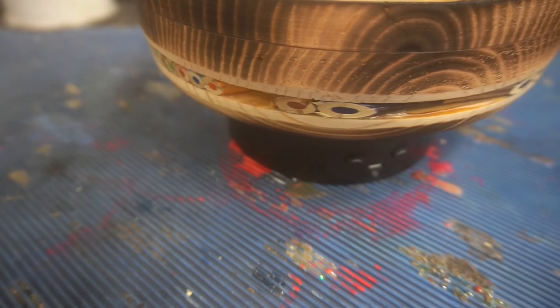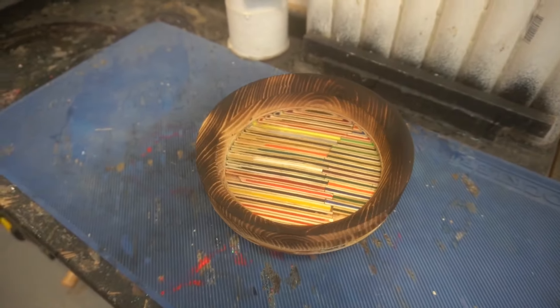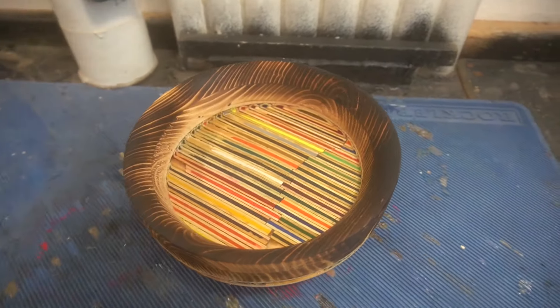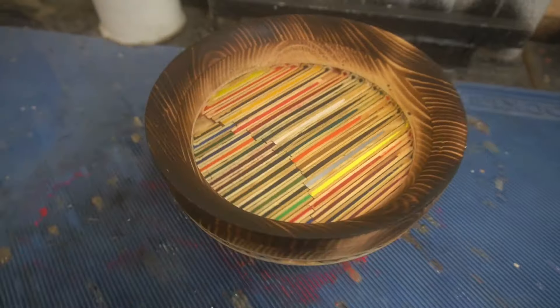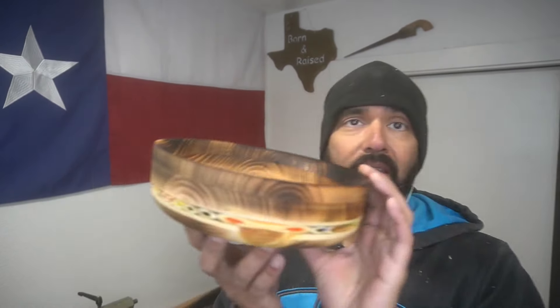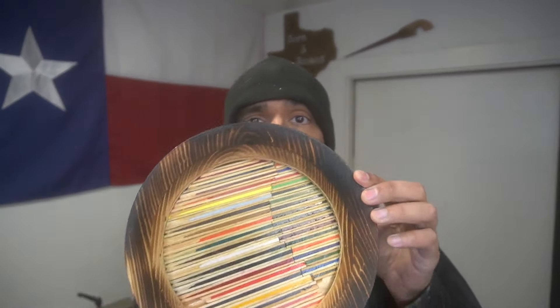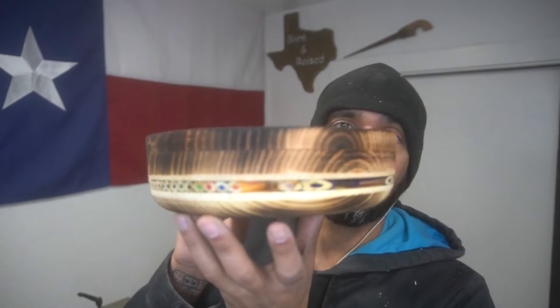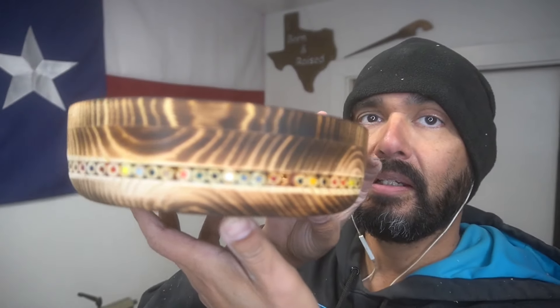It looks pretty good — not the greatest bowl, not the greatest project. Still similar problems from the other one we did. But we are definitely 100% going to come back and do this project again because I'm not going to quit. This looks better than the previous one, but I still want to come back and do it again. Project is done and this guy did not turn out the way I envisioned — just like so many other projects on this channel. You can see there's a gap there, another gap right there.